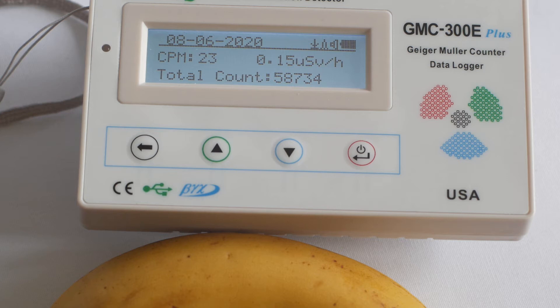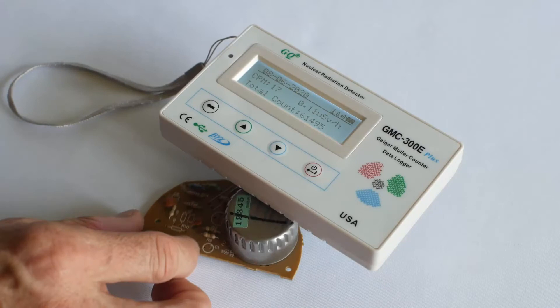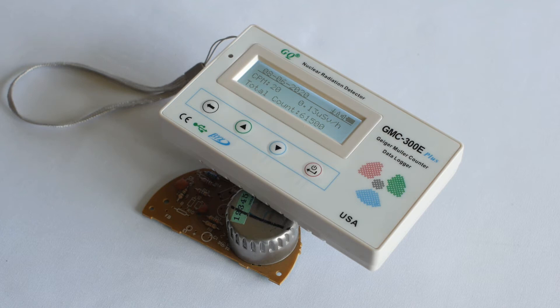Next we'll test the smoke detector. The americium is located deep within the metal ionisation chamber so it's pretty well shielded. If you were able to get the Muller tube closer to the americium the reading would be higher, but as it is the highest reading we get here is 82 counts per minute or 0.53 microsieverts per hour.